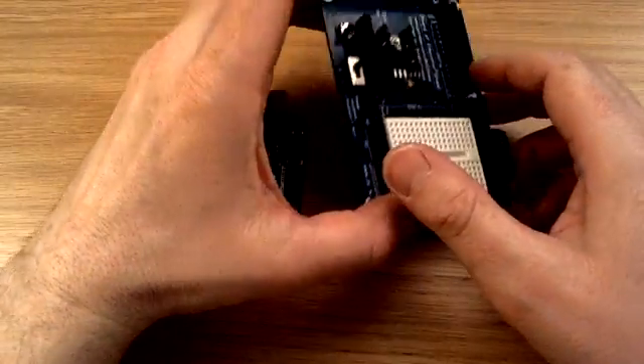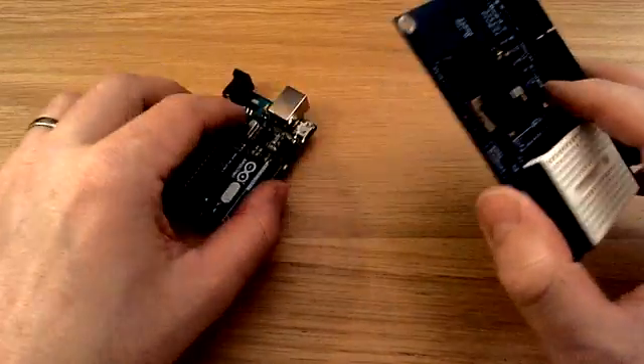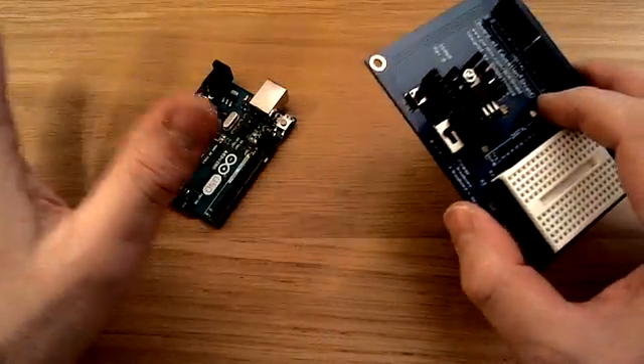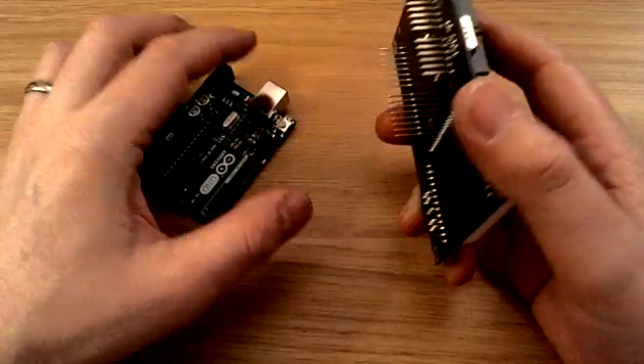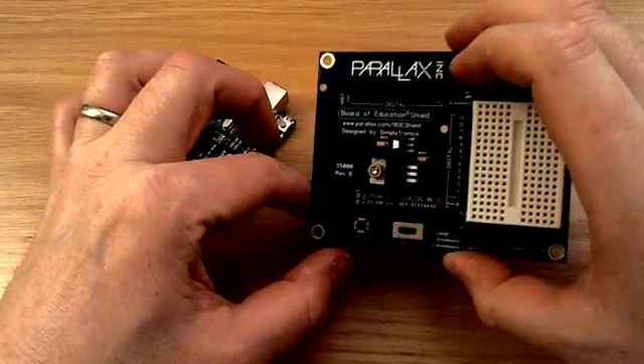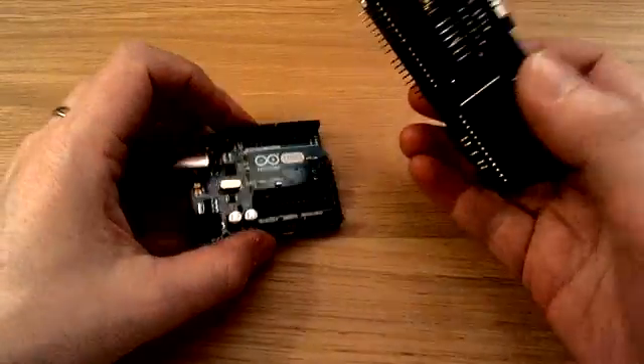I've put the chassis to one side for a second, because before we can fix this onto the robot, we need to fix these two things together, and this is probably the trickiest part of putting the whole robot together. So this is the Parallax shield, and this is the Arduino microcontroller, and that's going to fit underneath like that.